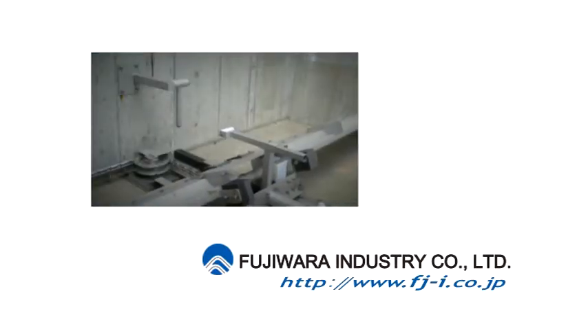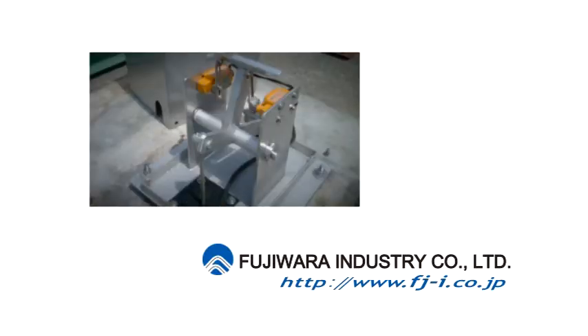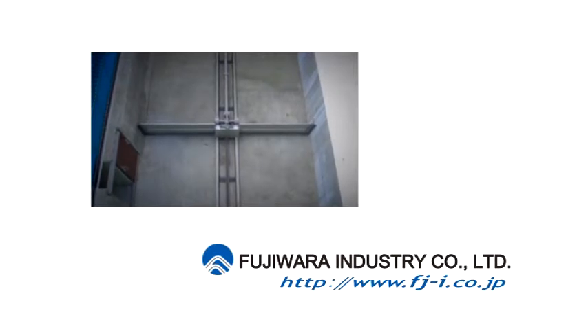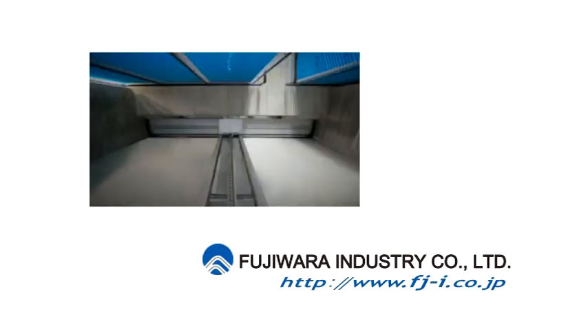When you are faced with a challenge that can only be met by a quality machine with a long operating life, we offer the monorail type sludge removal system and the trough type scum removal system. With our unique Japanese know-how, we've made quality machine systems that will last, save energy, and bring you the greatest satisfaction.